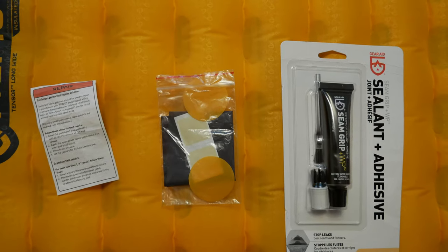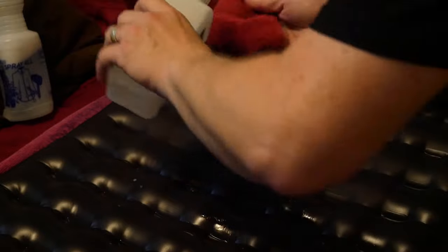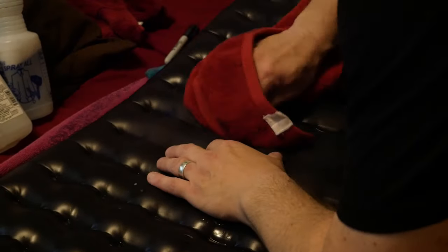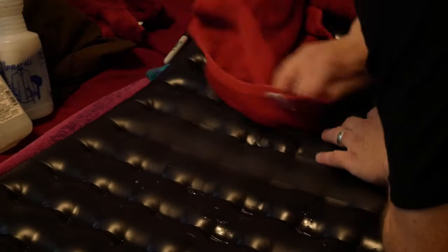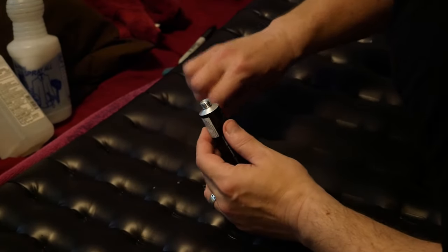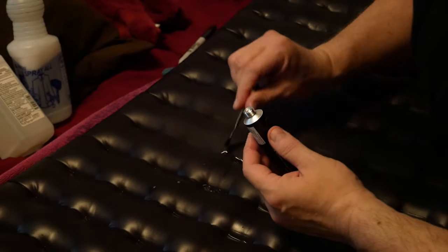Now it is time to patch the leaks. You'll want to dry the pad off and then clean the leak areas with rubbing alcohol to make sure that the pad is nice and clean and will be receptive to the sealer. All you should really need to do is put a little bit of the sealant where the leak is, paint it smoothly with a brush, and then wait eight to ten hours for it to cure. Again, if the leak or leaks are not very big, you should not need to use the fabric patches that come with the sleep pad.